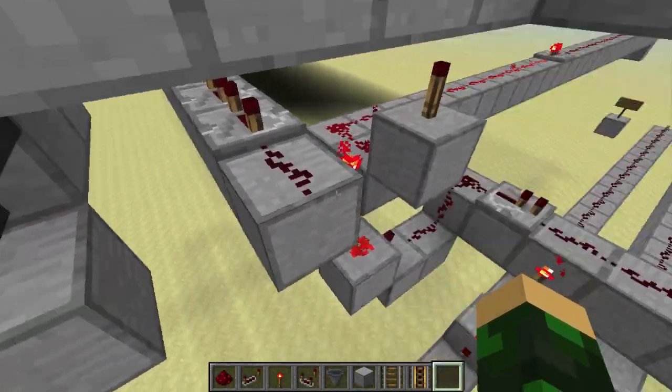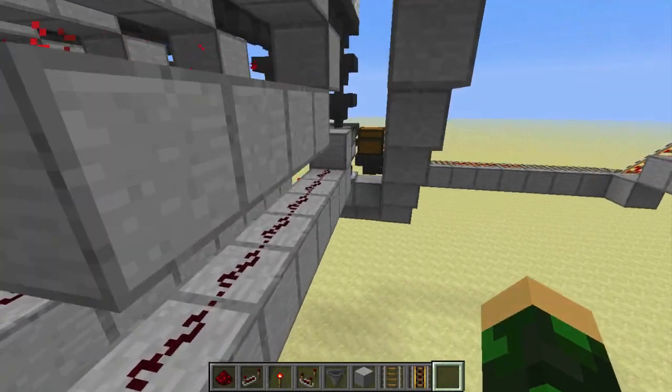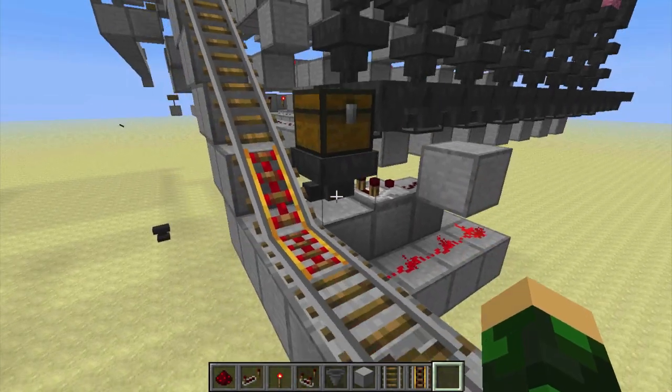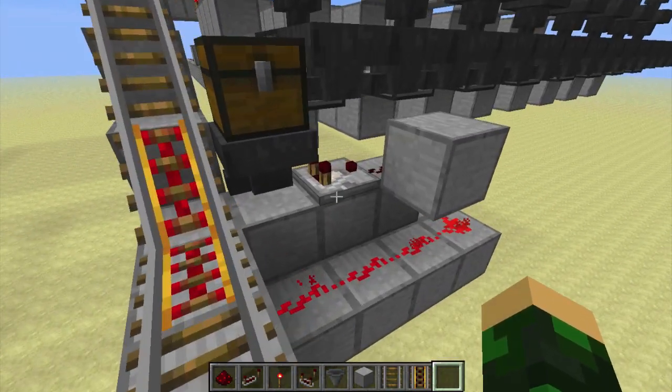When this hits the power rail, if an item has been selected to be put into the minecart, it goes ahead and hits the dropper that has the items in it, and then puts it into this hopper and this chest, and the same thing over here.